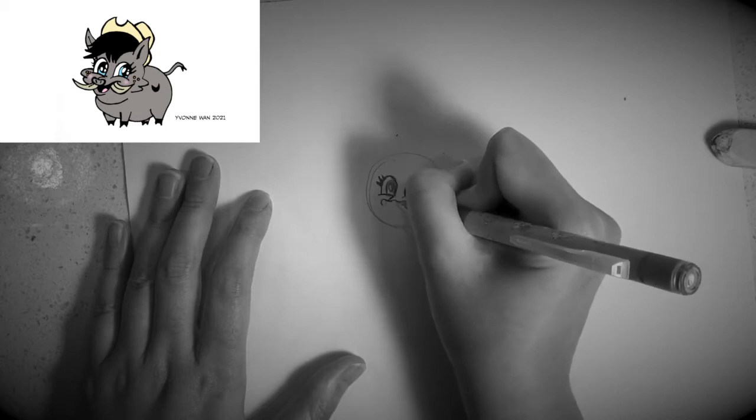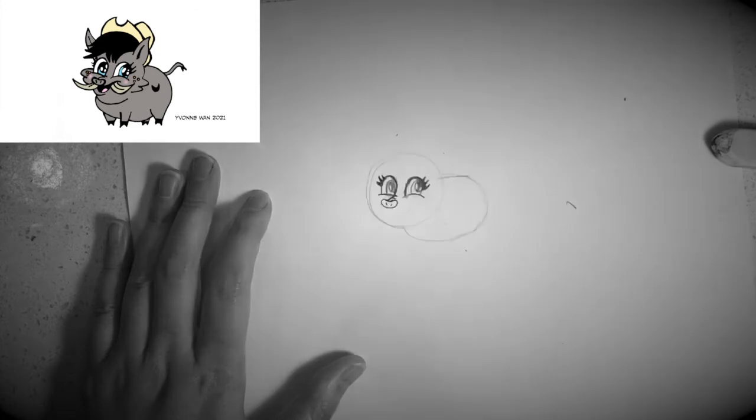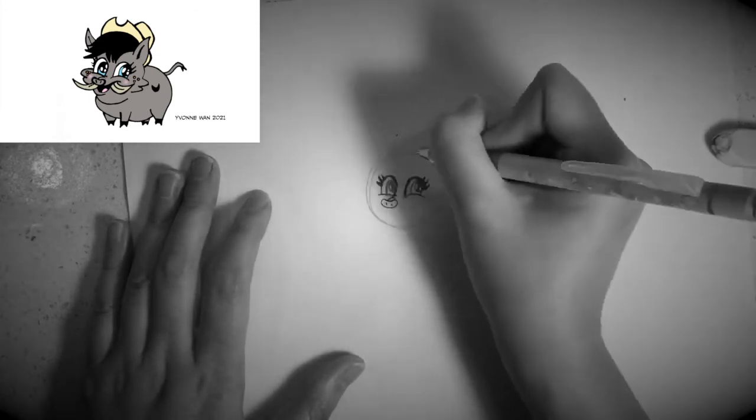Once you have done that, I would like you to draw the nose. The nose should be the shape of a bean, and then you can draw a snout and nostrils like this.